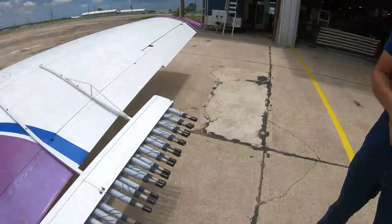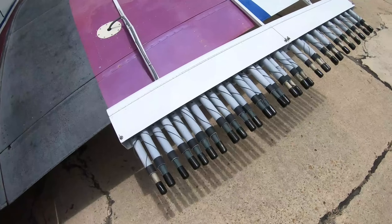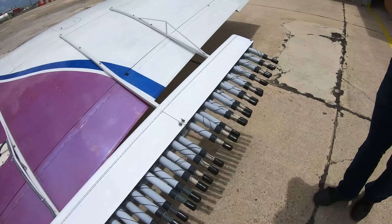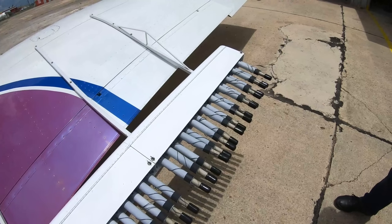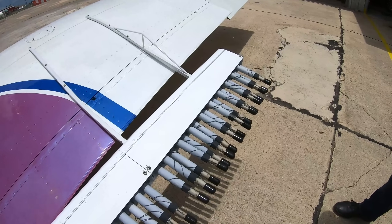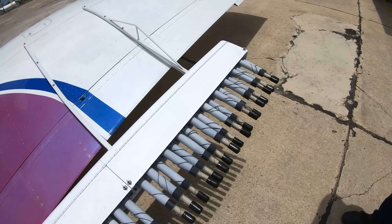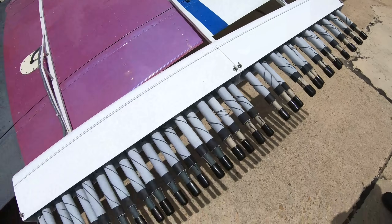So we're looking at the flares here — you've got a total of how many? 38 precise — I have 38 on this side and 38 on the other side of the plane. And they burn for how long? Approximately 40 seconds each. And you can fire these individually? Yes, I have a button inside that I activate a flare with. If I need to activate two flares per run, I'll activate one then the other right after.